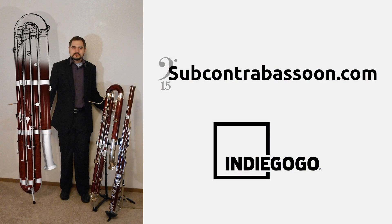And as always, I hope you've enjoyed this video. If you're interested in seeing the subcontrabassoon become a real instrument, please visit my website, subcontrabassoon.com, and the crowdfunding campaign on Indiegogo. Thanks.